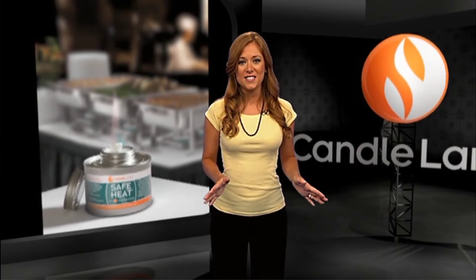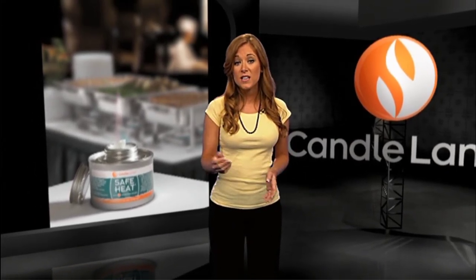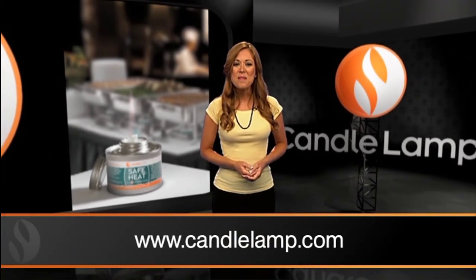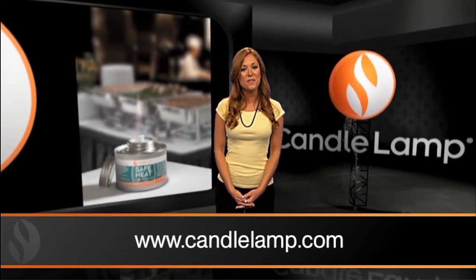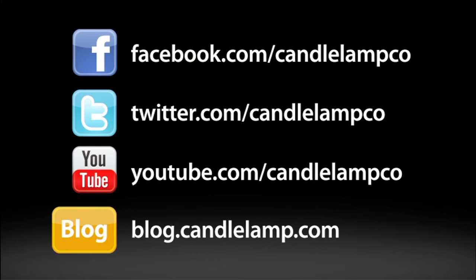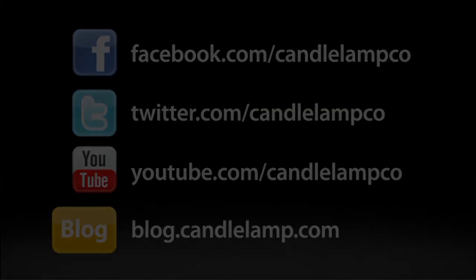When used properly, there are many advantages to using chafing fuels as they're a convenient and cost-effective way to heat. For more information about chafing fuels and other education and safety tips, make sure you join our social network by following us on Twitter and Facebook and visiting candlelamp.com. You can also find more helpful videos just like this one on our YouTube channel.